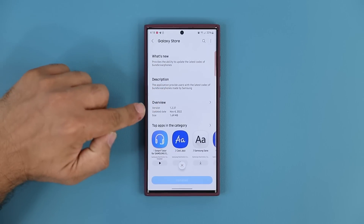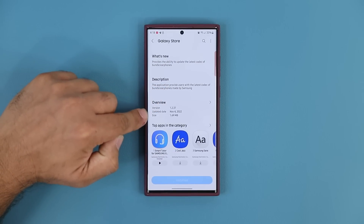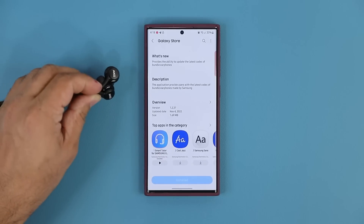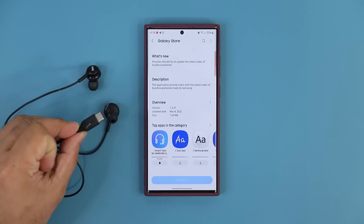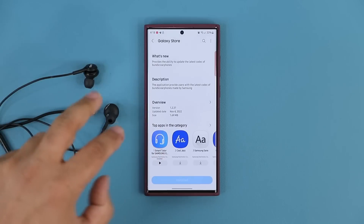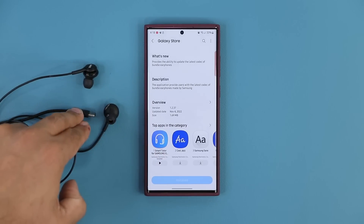If I scroll down, it's going to be version 1.2.37, update date November the 4th. Basically what this update is going to do is — if you have the Samsung AKG headphones, the earphones that have a USB-C type plug — it's going to allow you to update the codec in these to get the latest voice and audio quality.